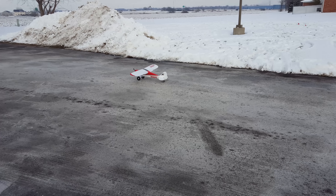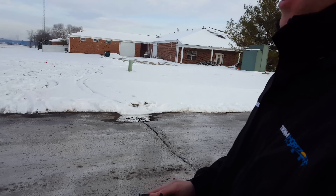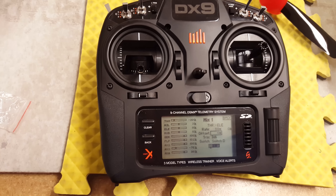The best part about this mix is it makes it really nice if you're doing touch and goes — you jam that throttle and it's pretty much going to stay nice and straight ahead, not do anything weird. It just lessens your workload and makes it that much more fun to fly.